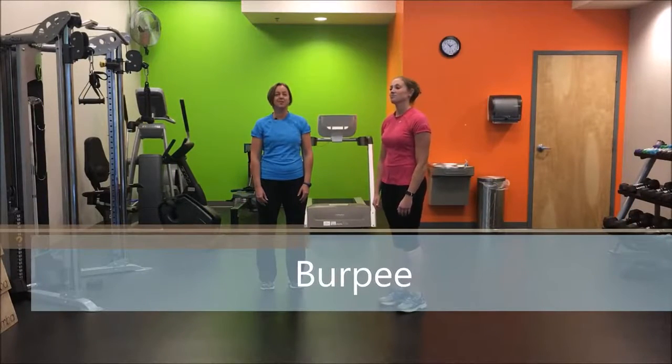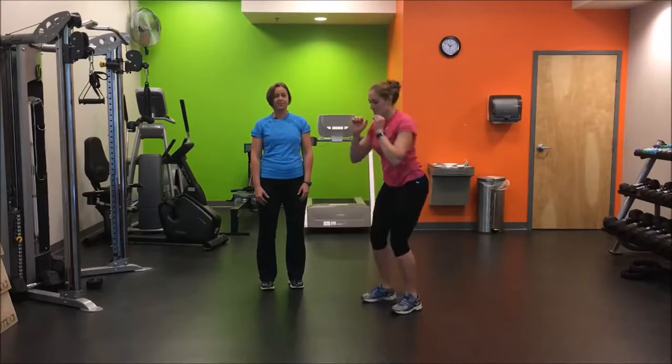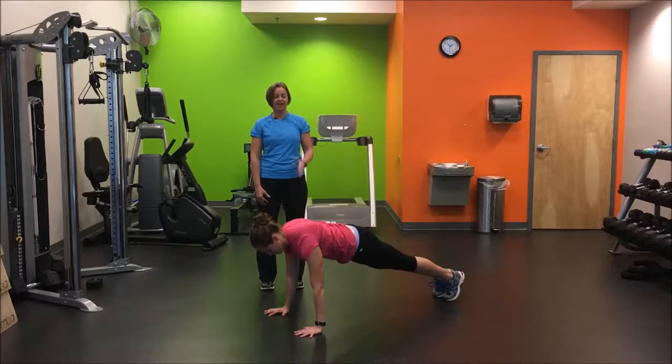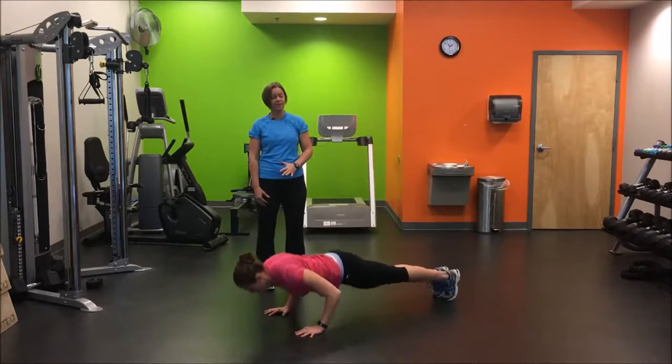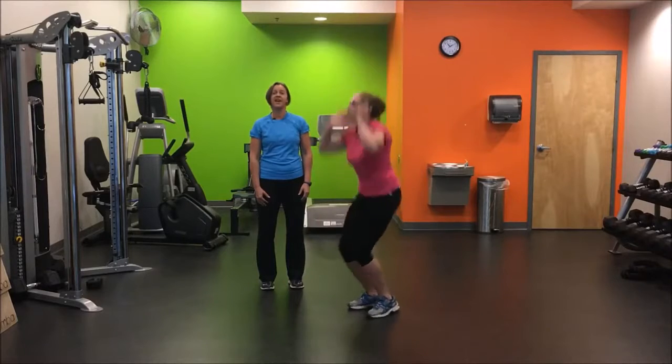Our first exercise is the burpee. For the burpee, you start out with a jump, squat down, put your hands on the floor, pop out into a plank, nice and tight in the abs, complete your push-up, jump your feet back to your hands, and then you jump up again and start over.